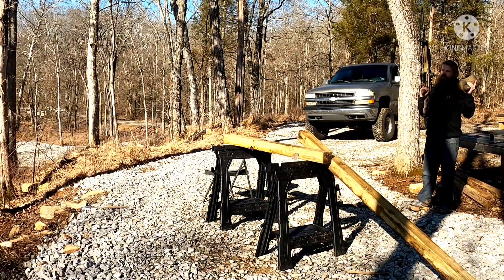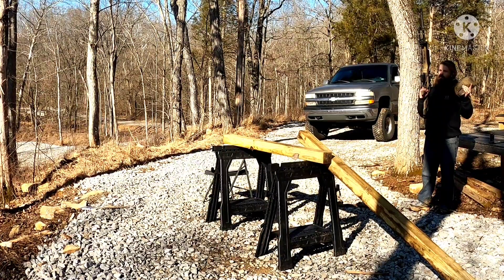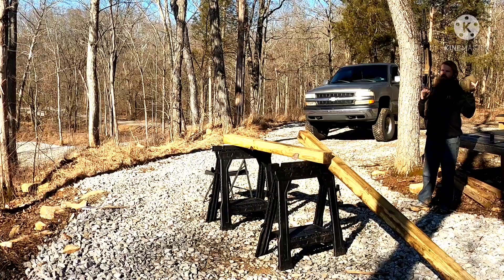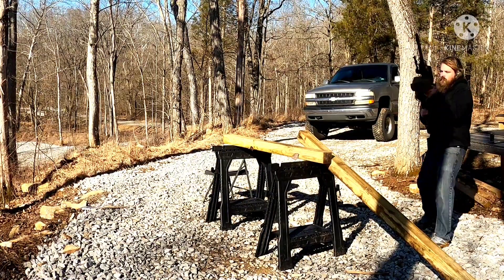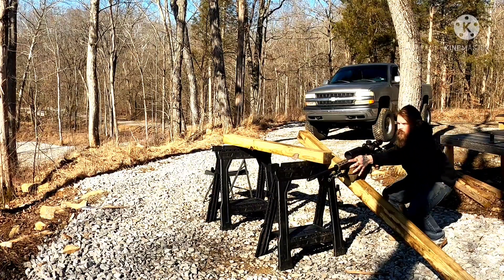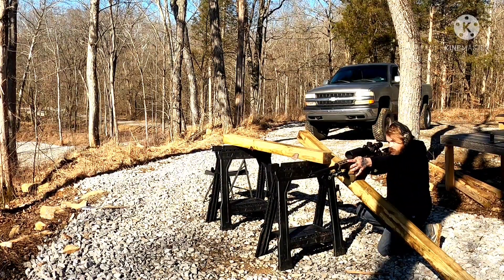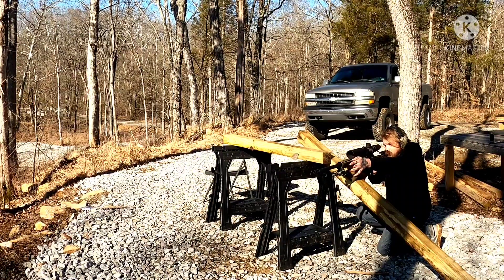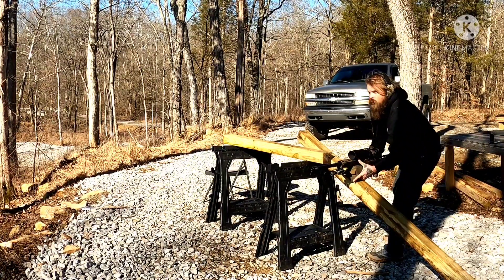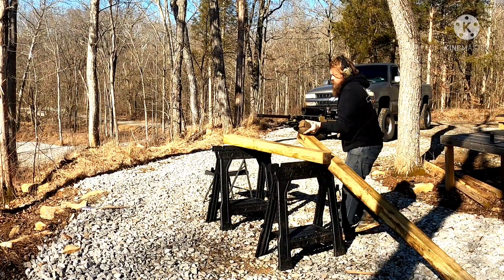Shooter, do you understand the course of fire? Yes. Load and make ready — load made ready, bolt back. Engage. So our first spot we're going to come to is right here. At this awkward angle, I'm going to put a knee down, find my target — impact. We're going to go to our second spot.